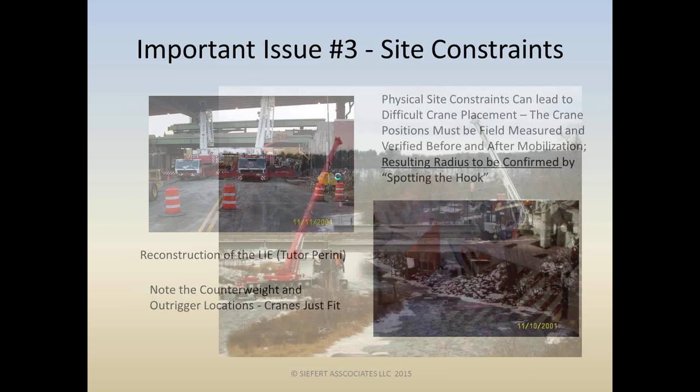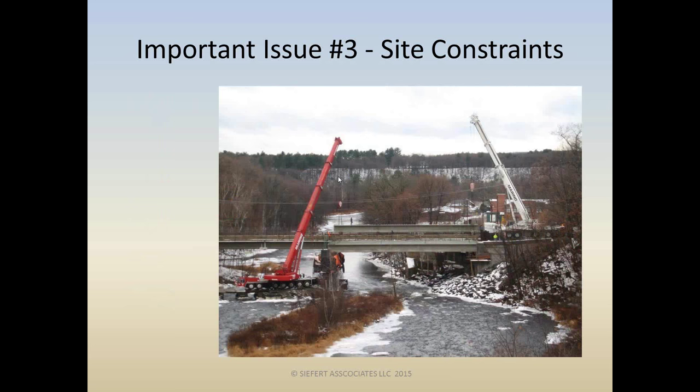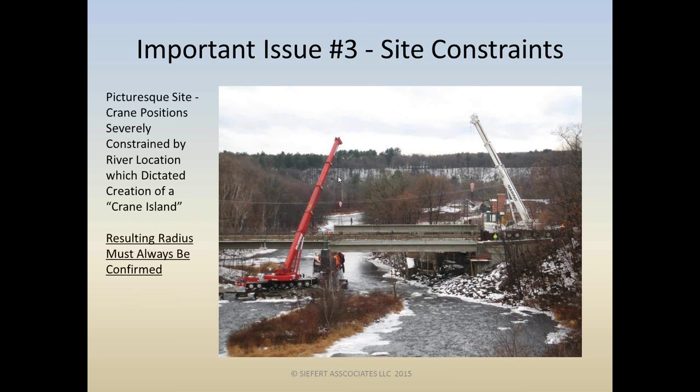Here's a nice picturesque site. The red crane on the left was not able to access its pick location unless we came up with a clever idea — in conjunction with the client — to build a crane island. Something like this is obviously going to be built by the earthwork contractors, and then the structures team must make sure that once the crane island is constructed and the crane gets out there, the radius is as planned. And it was — we successfully had a good erection job here.